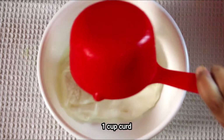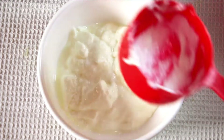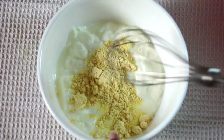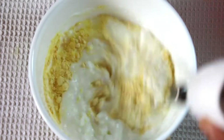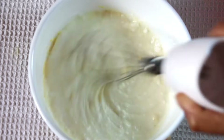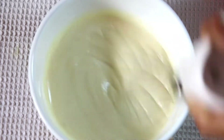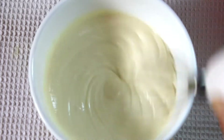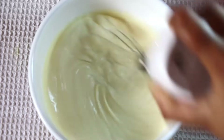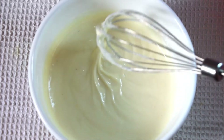For the curry, goes in 1 cup curd and 2 tablespoons of gram flour. Mix it well until a smooth paste. After it's done, keep aside.